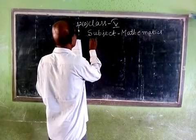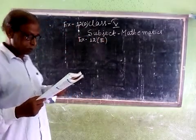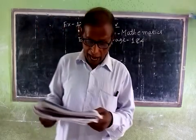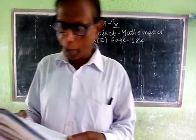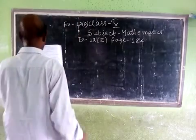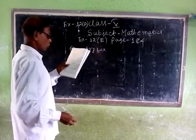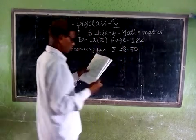We are in Class 5 in a math class. A geometry box costs rupee 22.50, a pen and a ruler — that's the problem setup.